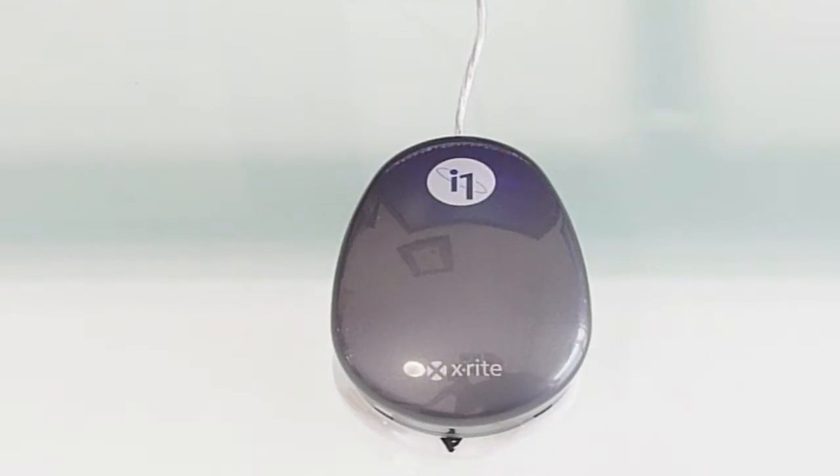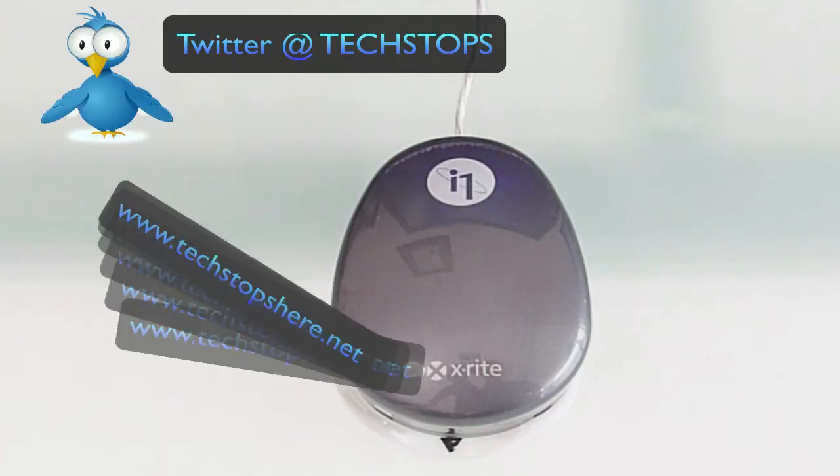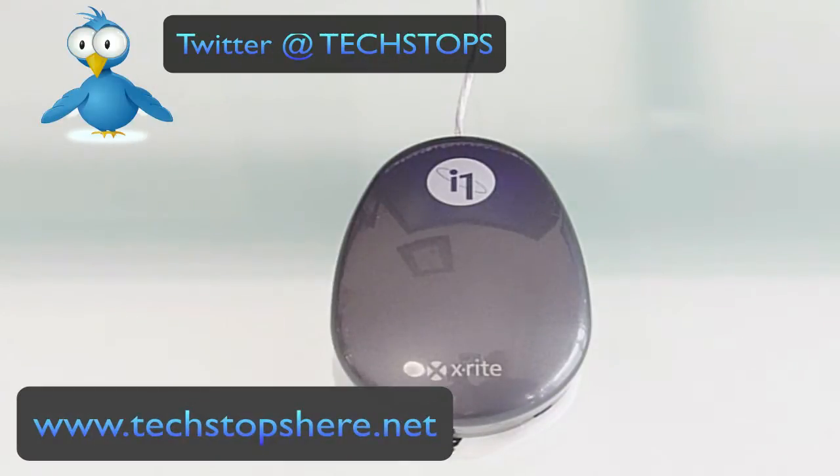What's up YouTube, Tom from TechStops here. You can check me out on Twitter at TechStops or my blog TechStopsHere.net. Today I'm doing another review — the X-Rite i1 Monitor Calibrator.